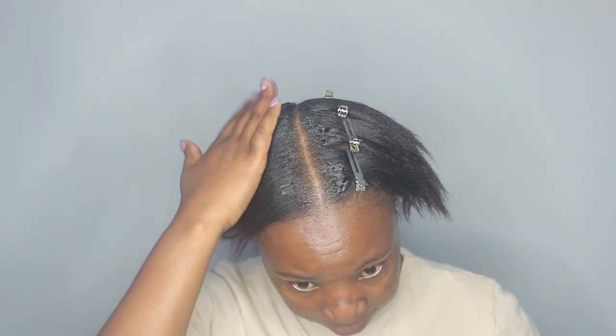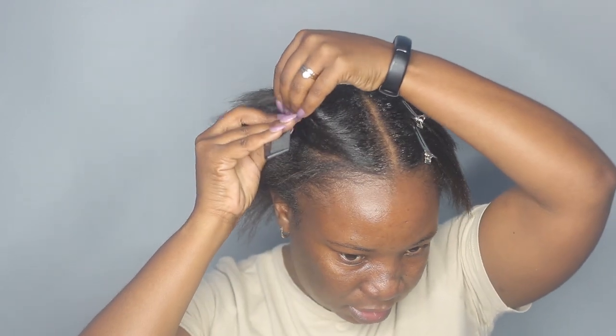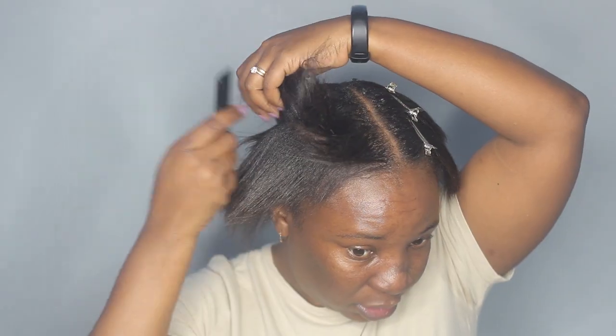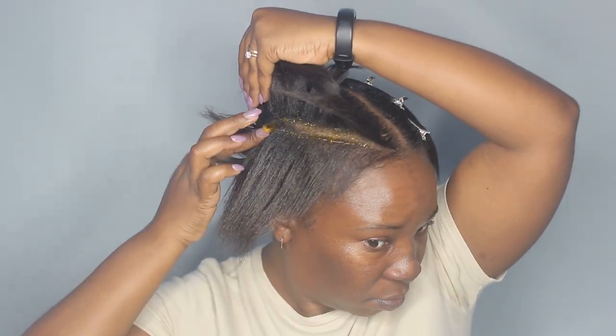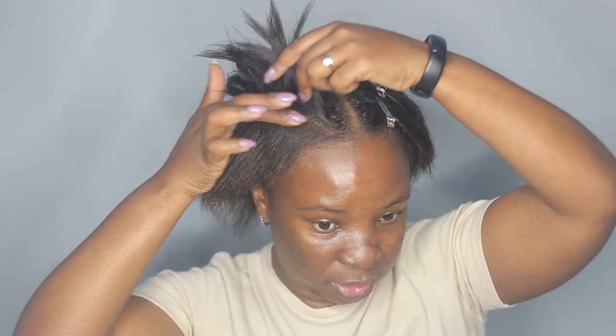Now I'm done parting my hair into two. Next I'm going to part again right in the middle of this one — it doesn't really have to be perfect, this is just going to guide me where the braid is going to sit. I'm taking this Isoplast Styling Gel and putting it right in the middle. Since I'm working with thicker braids, this is going to help smooth out everything.